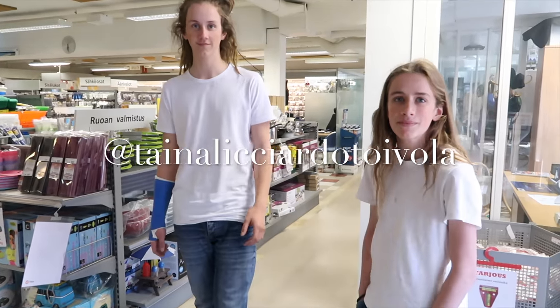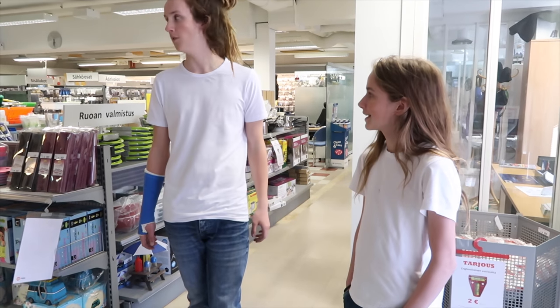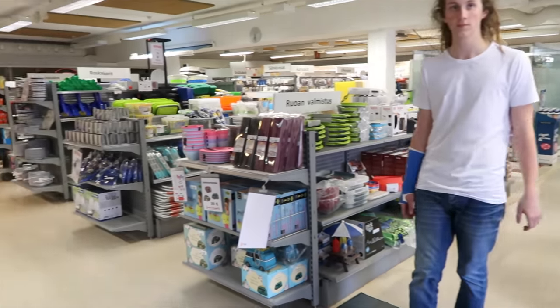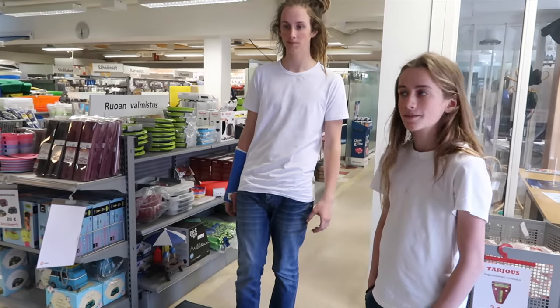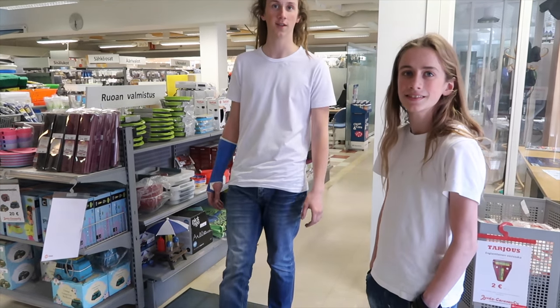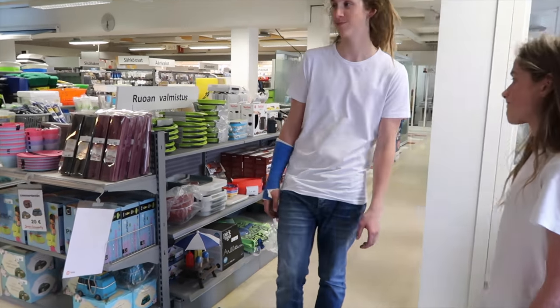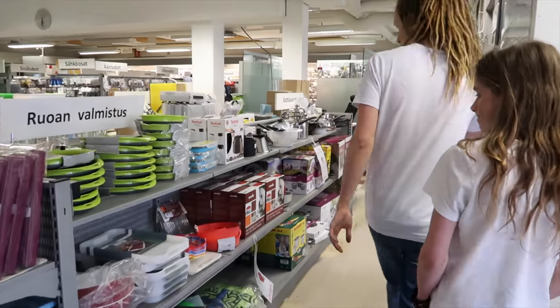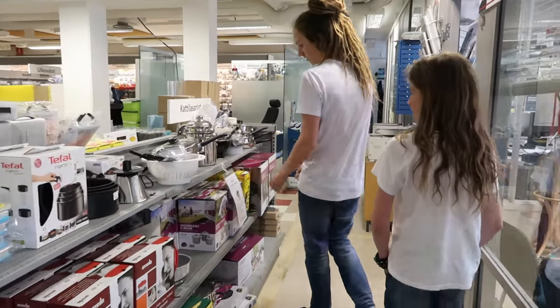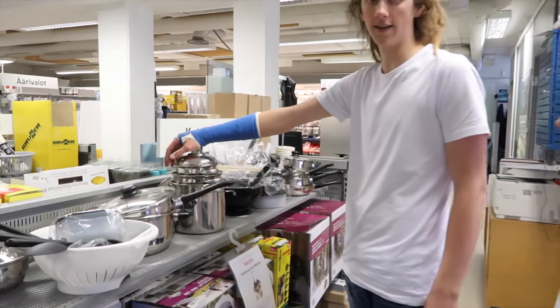Everyone has gone home. We are in the place where we bought our camper van from. We need to stock up - pots, everything pretty much. Why can't we use our own pots? They're too big. We've got everything else ready in the camper van except we noticed a few problems - the pots were too big and they can't fit.